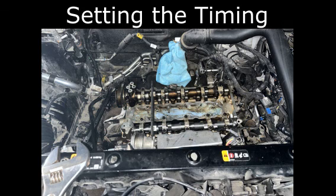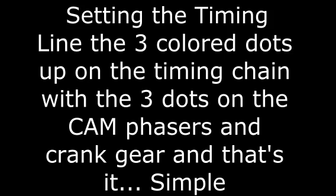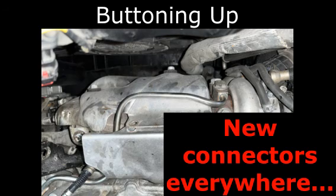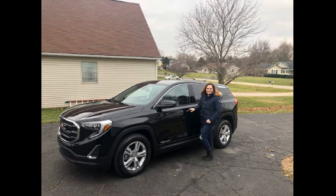Back to the finishing work. As of the recording of this video, I've put about 700 miles on the car and she's running great. I've done three oil changes since I started it and I'm going to keep doing that for a little while. But I'm sure my daughter — the beautiful young lady in the picture — is going to change her oil every 3,000 miles. Right, sweetheart? Daddy loves you.